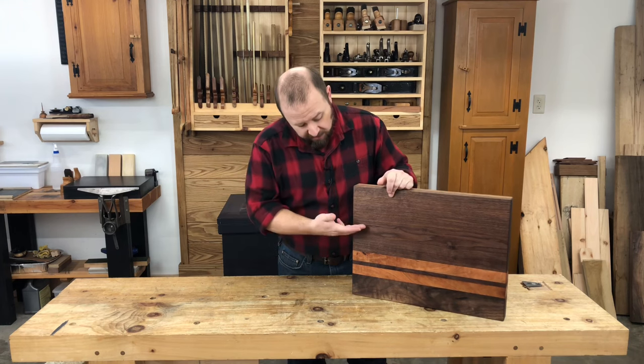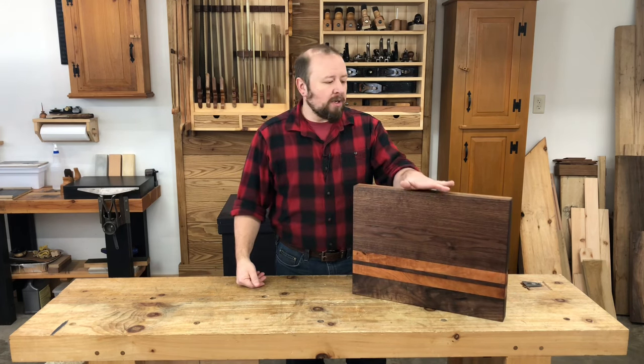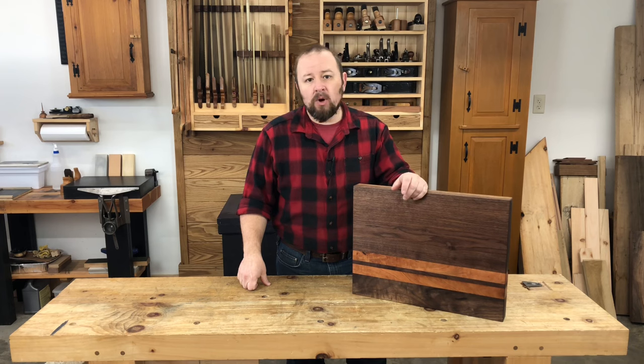Instead I would recommend looking for some hardwoods that are easily worked with hand tools. For my cutting board I chose walnut and cherry because I had them in my wood shed. Now walnut may not be the ideal wood for a cutting board because it does have a slightly more open pore structure, but walnut works really well with hand planes and it'll make a fine cutting board.